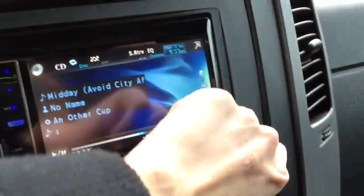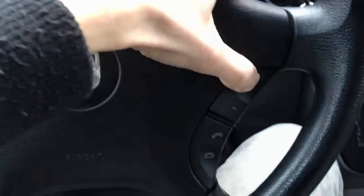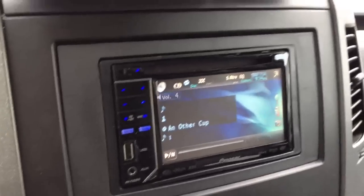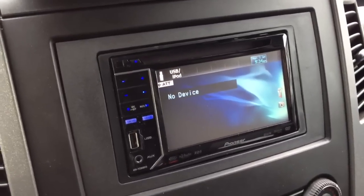We have the full integration dash kit for this car as well as the stereo harness and the steering wheel control, so we were able to keep the stock buttons still working. We're able to change the tracks, the volume, and I'm able to attenuate the radio and change the mode.